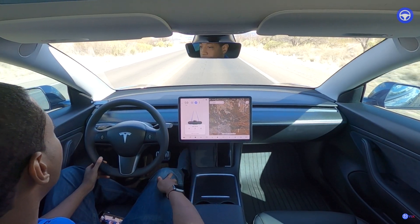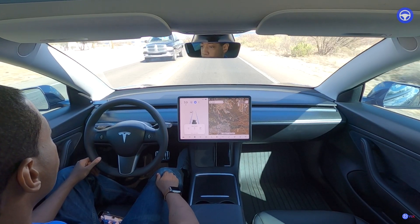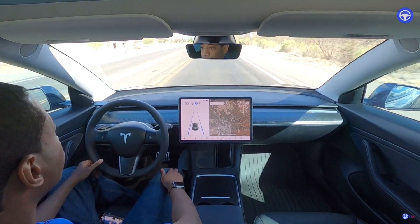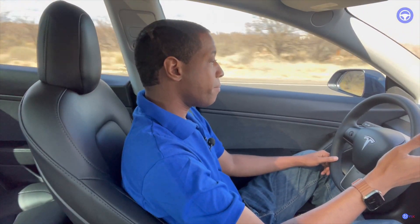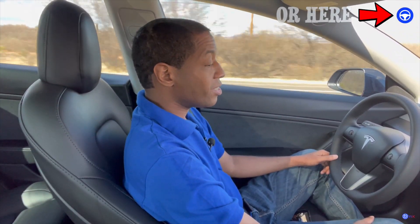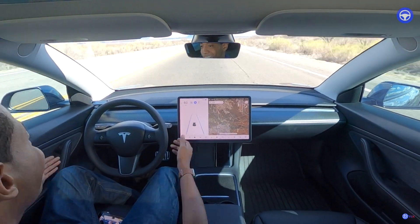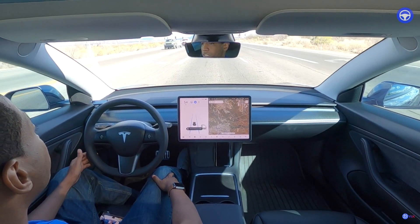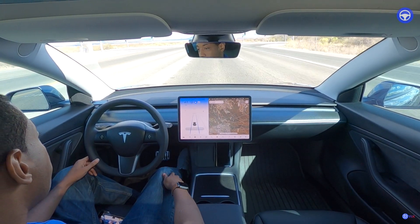All right, so now we're in autopilot — we're on a two-lane highway. For anyone that doesn't know, if you see that blue steering wheel on your touchscreen, that means I'm not driving the car. Let's see if the car is going to stop and recognize the traffic light — it's stopping itself.